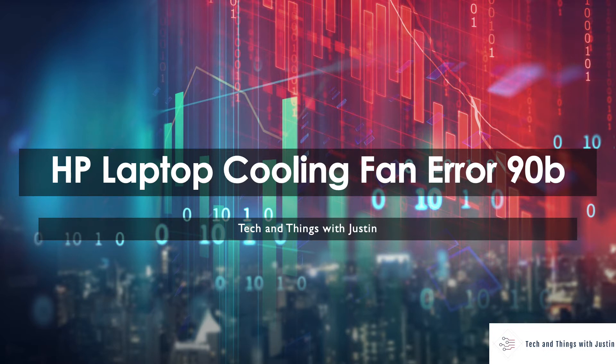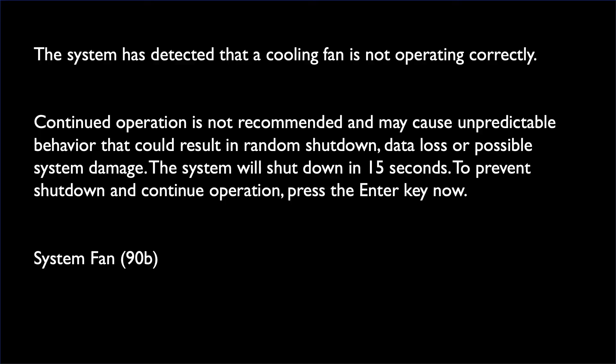Today we are going to cover the boot error on HP laptops that refers to the 90B cooling fan error. If you boot your HP laptop and you see the following error, it means one of the following.